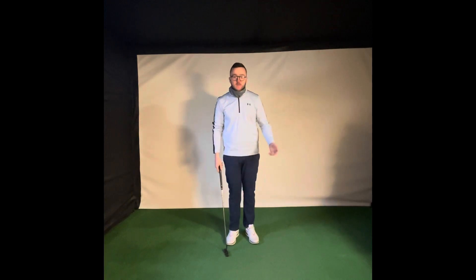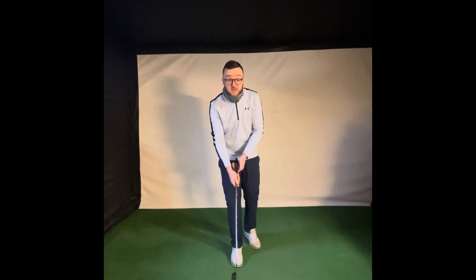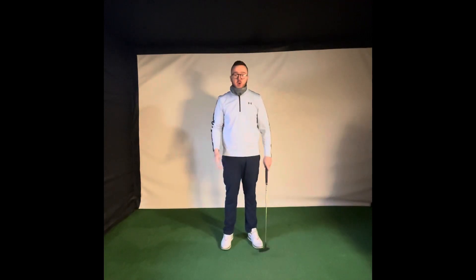Now, unlike in a full swing grip where we place it in our fingers — that allows us to get the wrist hinge — in a putting grip we want to take out as much of that wrist hinge as possible and try to keep the wrists and the hands stable.